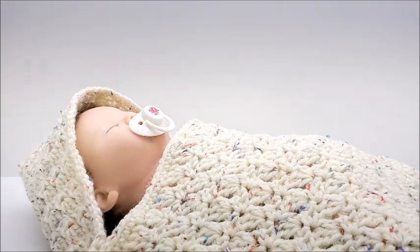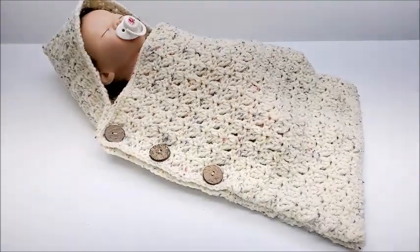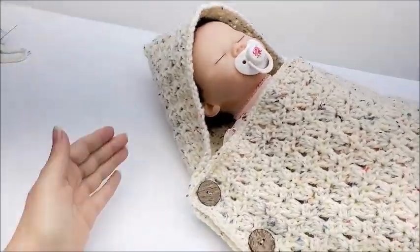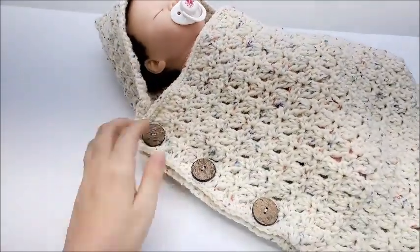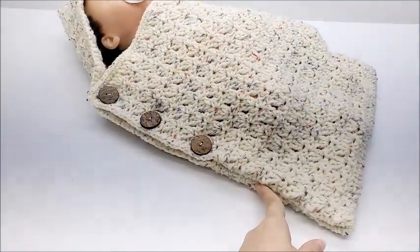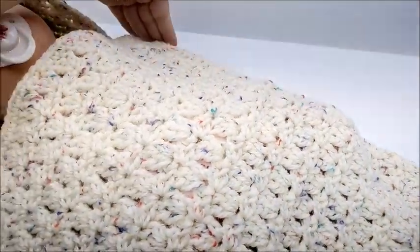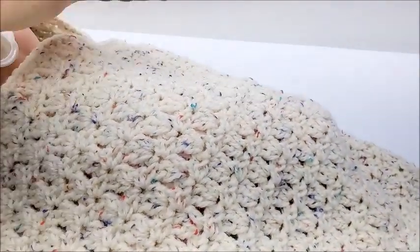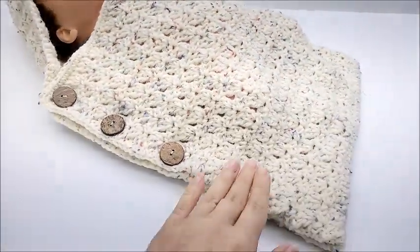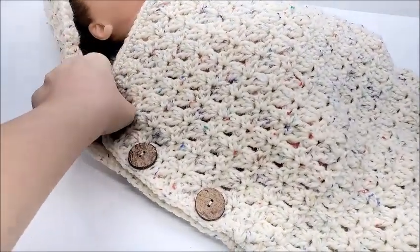Hi everybody, this is Crystal. Today I'm going to show you how to make this baby bunting, or baby cocoon, whatever you might call it. It has the hood and three buttons to attach it. It's sewn from here down, and the other side is sewn all the way up. I do mention in the video that you can leave it unsewn and attach buttons on that side and all the way down if you choose.